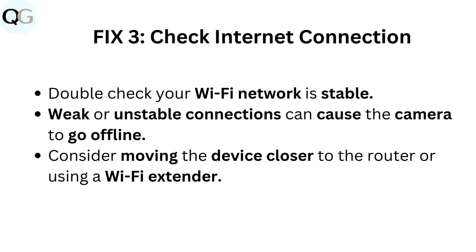Fix 3: Check internet connection. Double-check your Wi-Fi network is stable. Weak or unstable connections can cause the camera to go offline. Consider moving the device closer to the router or using a Wi-Fi extender.